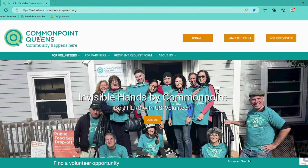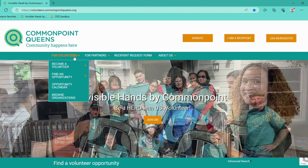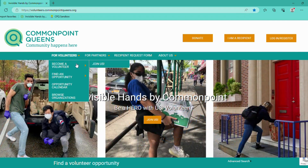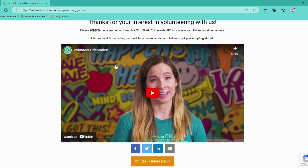Another way — if you click back to the home screen, you can hover over For Volunteers. You can click on Become a Volunteer or click on Join Us. Either button will take you to the same page. And then again, continue the onboarding process.